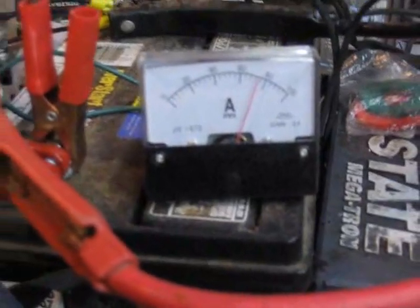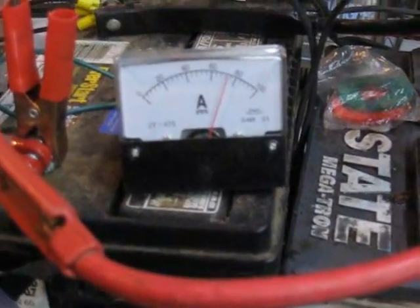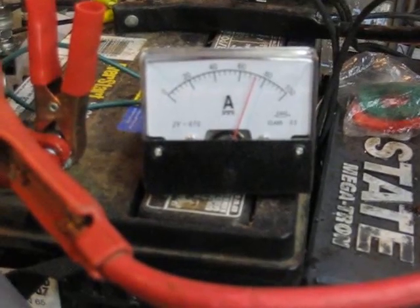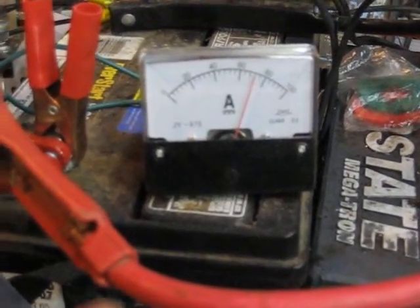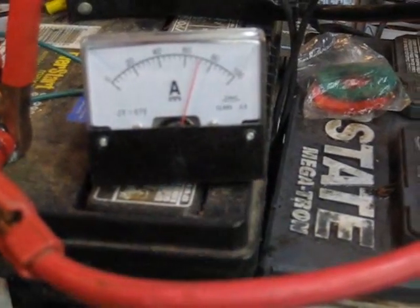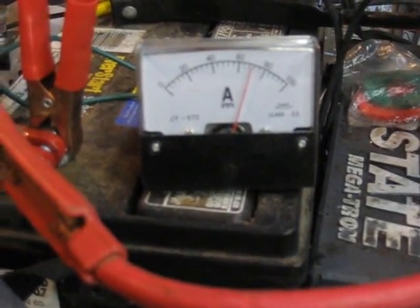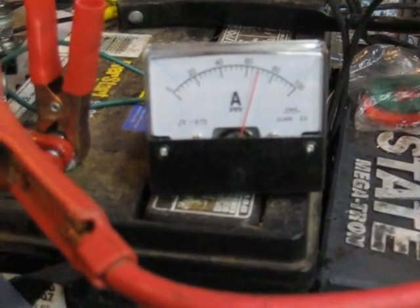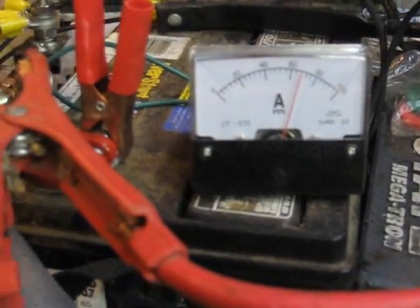Another thing I discovered — when I told you this ammeter was getting stuck at 36 or so amps, notice it's going on up now. All I had to do to fix that was to loosen these two screws. They were too tight and I was putting it in a bind. So just in case you get an ammeter like that with a similar problem, there's your solution. Thanks for watching.